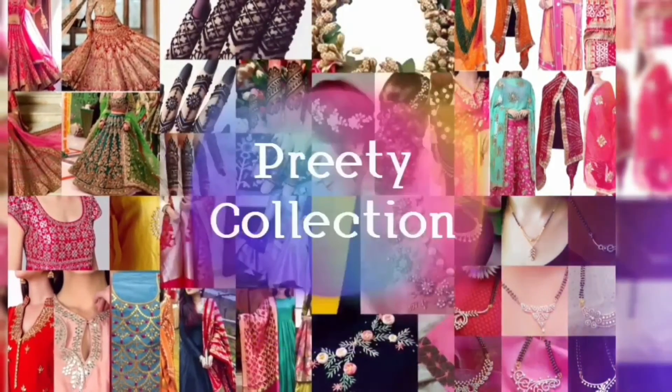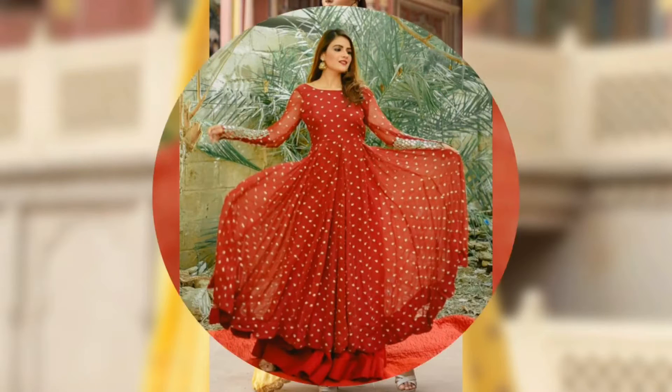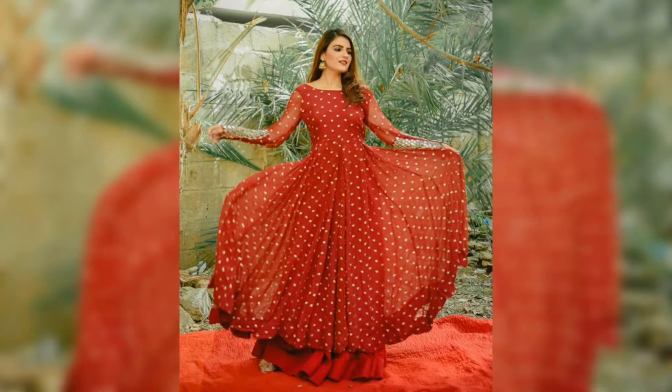There are many different styles — Anarkali kurtis, Anarkali assembly suits with dupatta. This style and design.